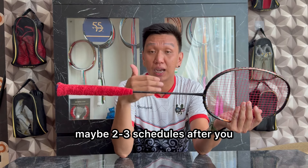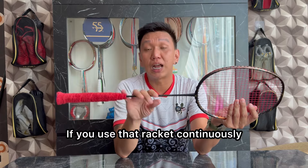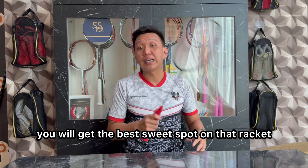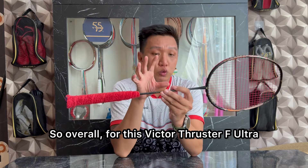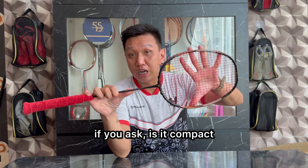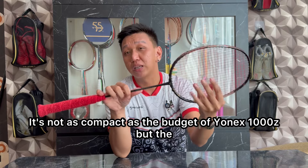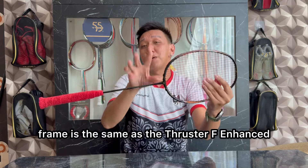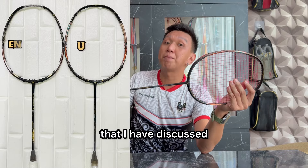Mungkin 2-3 jadwal setelah kalian pakai racket itu terus-menerus, kalian bakalan dapat titik sweet spot yang paling tepat atau paling enak di racket tersebut. Overall untuk Victor Tracer F Ultra ini, kalau kalian bertanya apakah dia compact, ini tidak se-compact racket budget dari Yonex, tapi frame-nya sama seperti Tracer F Enhanced yang pernah aku bahas.